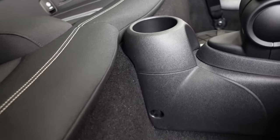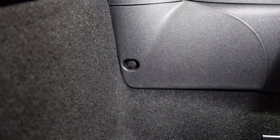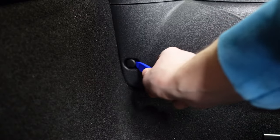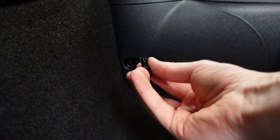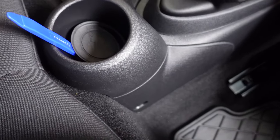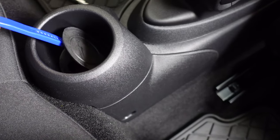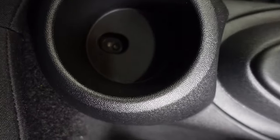To start, we're gonna remove the cup holder in the back. To do that, we're gonna pop out these little plastic caps — they're actually the bolts that hold on the cup. Use a plastic pry tool and work your way around to pop those out. Remove both on each side, then remove the rubber liner to reveal a screw underneath.